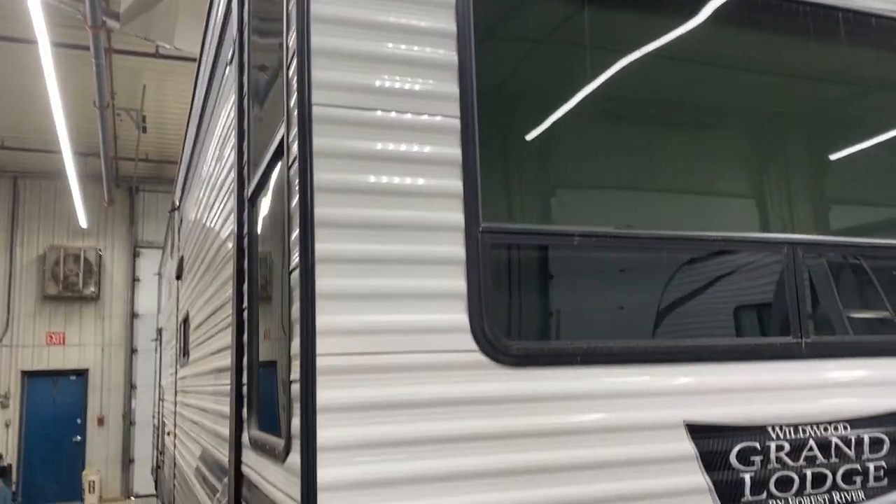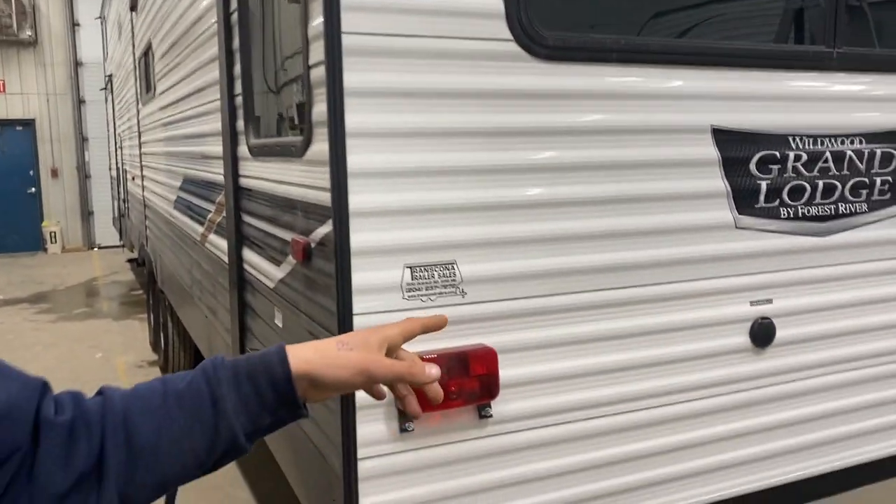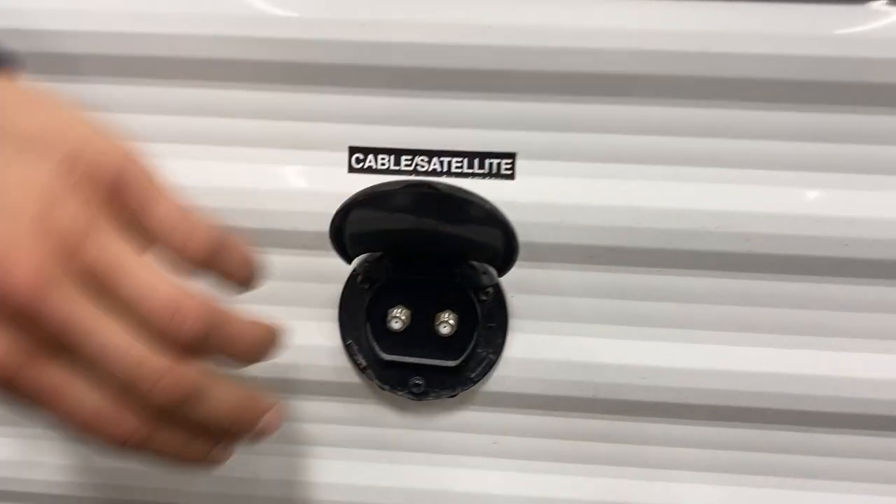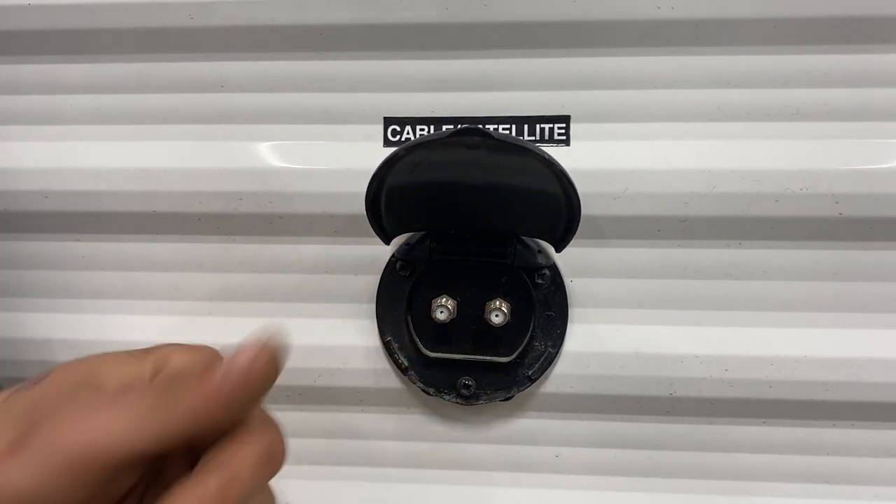Welcome to the 2021 Wildwood Lodge 42DL. We're going to start right in the center of the back here. You've got your cable and satellite in there, so just pop that cover open. You've got cable on the left and satellite on the right. The co-ax cable is going to plug into there and fire up at your TV location.